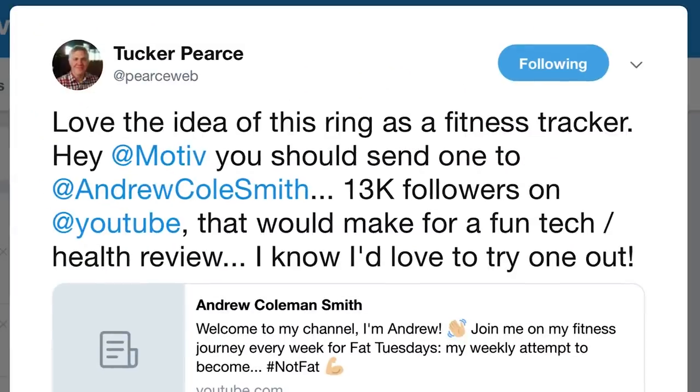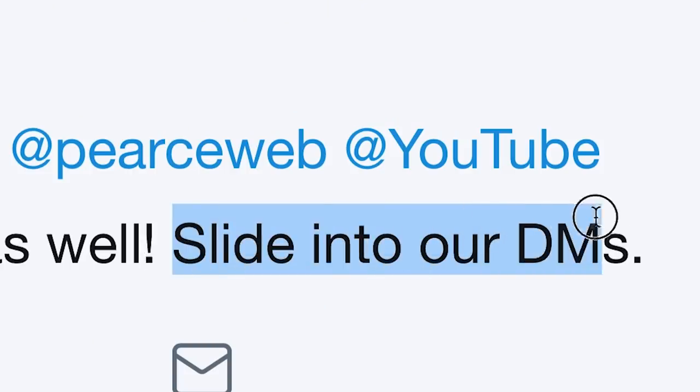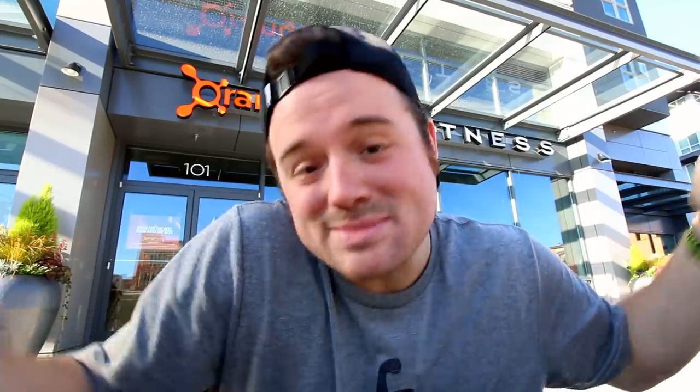What's really funny about this is Tucker in the Fat Tuesday Fam — shout out to Tucker. I've actually done a collab video on his channel if you guys want to check that out, I'll link it in the description. He actually on my behalf said on Twitter to Motive that they should send me a ring, and when I said I would love that, they wrote back 'slide into our DMs,' so I slid into their DMs and now I have one of their rings.